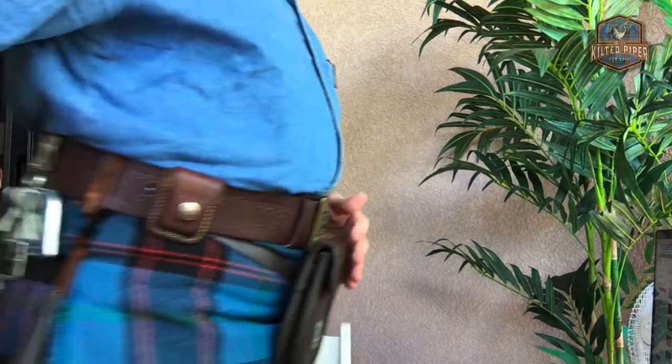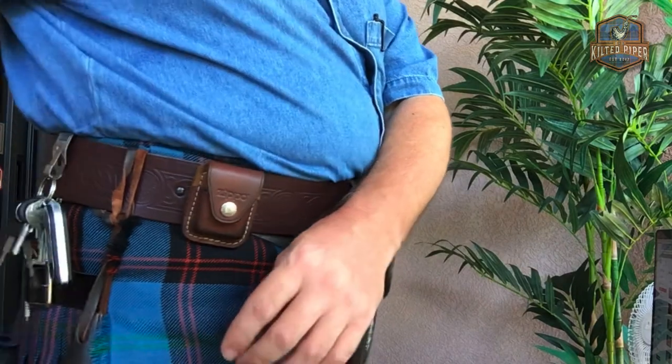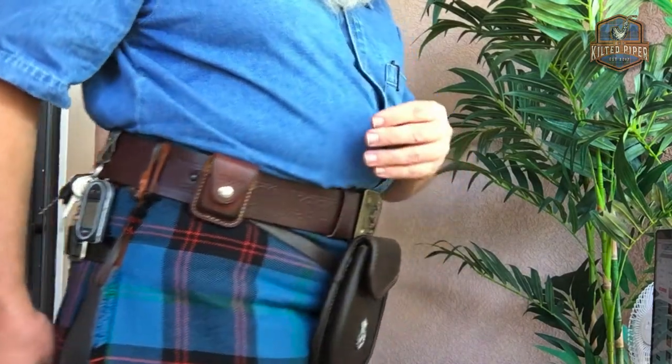Also, the pleats on the back of the kilt — those pleats should have a nice razor or knife edge. They are folded very crisply and pressed very crisply along the edge. Each edge of each pleat should have a nice crisp edge to it. Dry cleaners, especially here in the United States, do not know how to pleat a kilt and press a kilt.